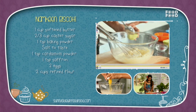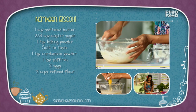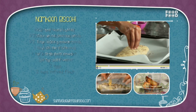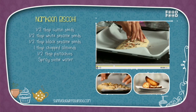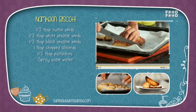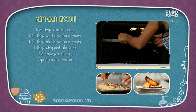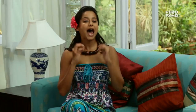Now add baking powder, salt, elaichi powder, saffron, eggs and maida, and make a dough. Put it in a loaf shape and place it in the baking tray. Now add jeera, white sesame seeds, black sesame seeds, badam and pista, and bake for 10–15 minutes. Then spray some water onto it, cut very thin slices of the biscotti, and put them back in the oven for 5 minutes till they dry. And your namkeen biscotti is ready!